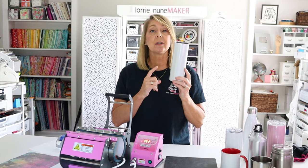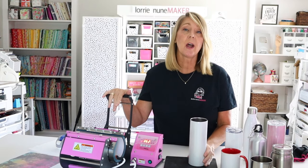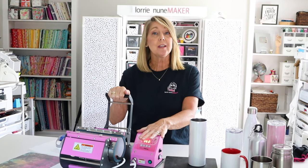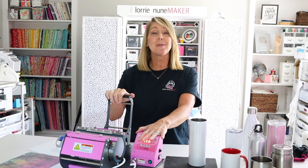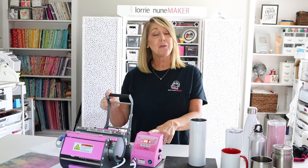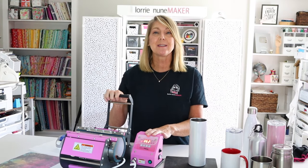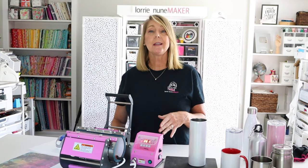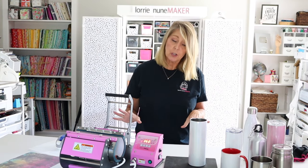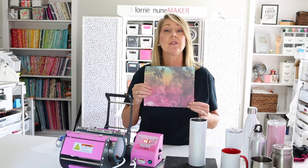Today we're going to be doing the standard 20 ounce skinny tumbler — a very popular one — and we're going to do a full wrap, which is what this press was actually made for. They special ordered this for me about four or five months ago and it just came in. They are available on the website, however they are purple. I got a special pink one since everything around here is pink, but they do have them on the website in their Walla color purple. I've already printed my design on the Sawgrass SG500, which is a sublimation printer.